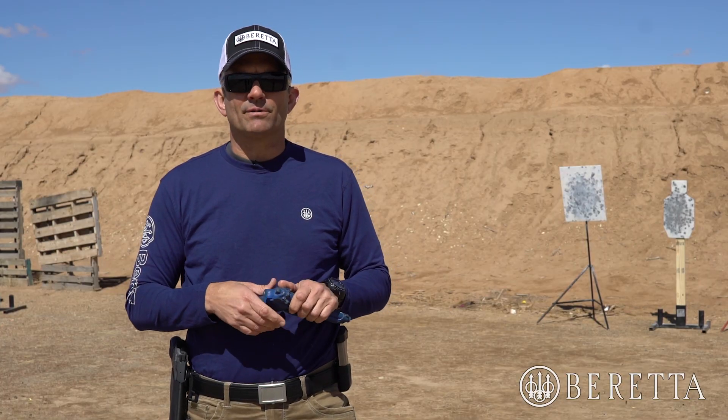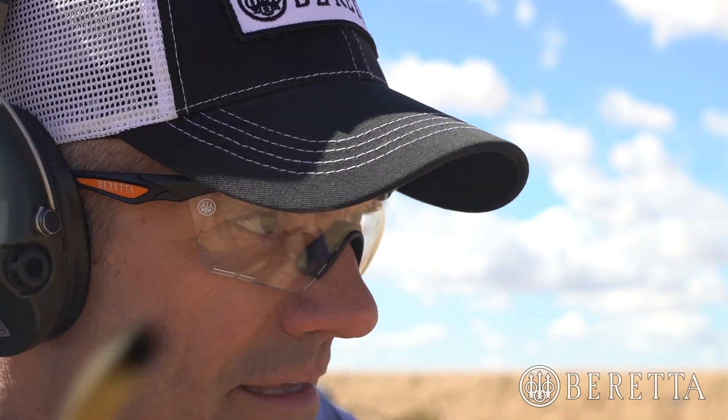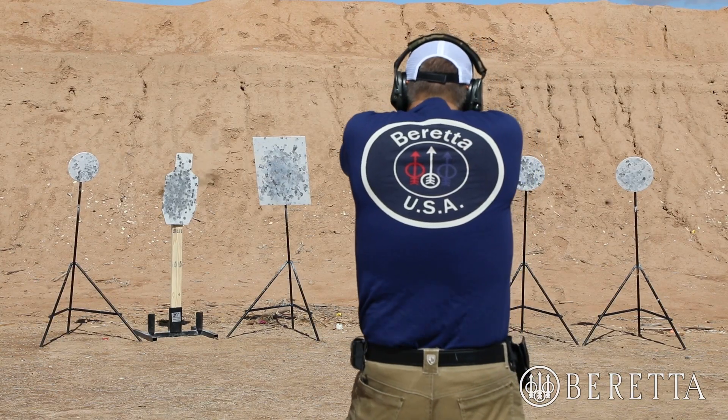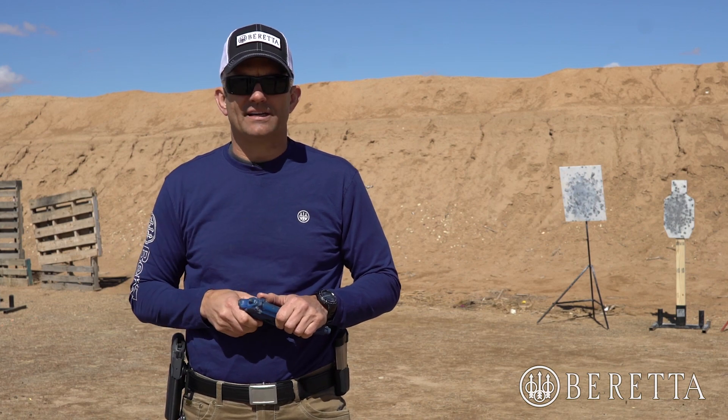Remember: when that front sight lifts, the eyes move to the next target and the gun drives in right behind it so that it stops where it needs to be. Leading with your eyes allows you to move the gun aggressively and stop it precisely. Guys, go out there, train hard, stay safe and win the fight.